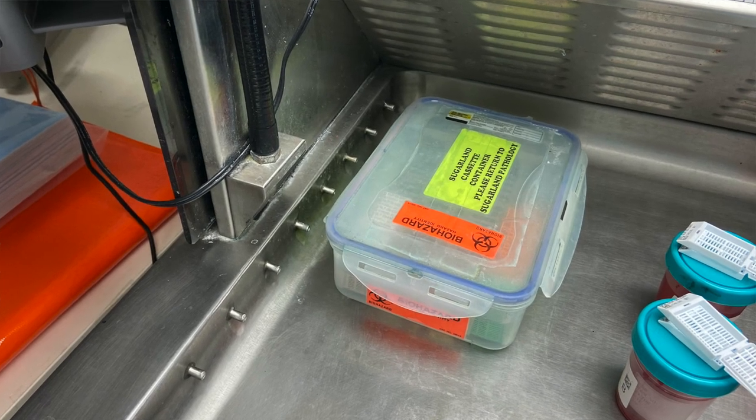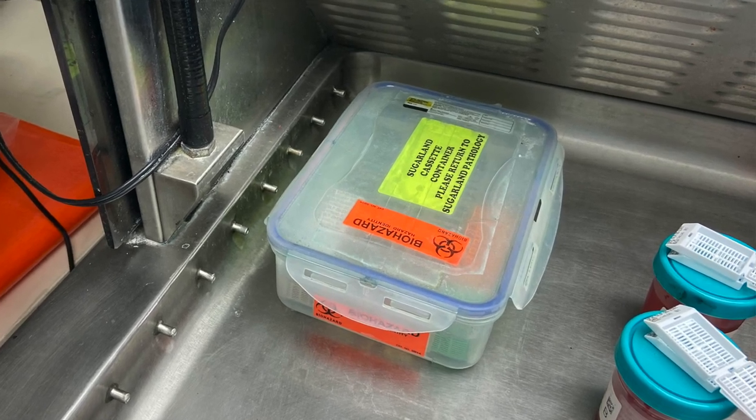The container you put your blocks in — we use a little Tupperware container with a rack in it. Keep the lid on that as much as you can. Obviously you need to leave it open to put blocks in, but don't just leave it open and walk away. That kind of stuff can add up over the years.